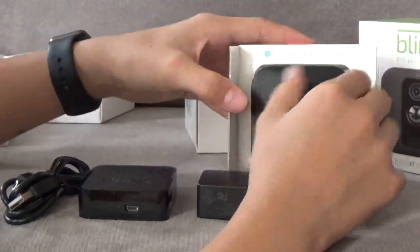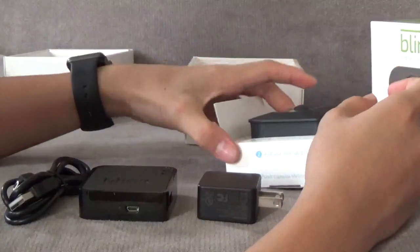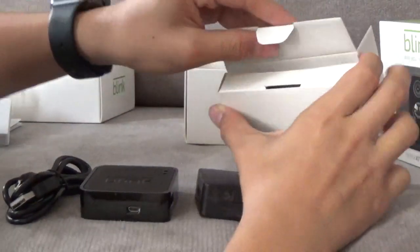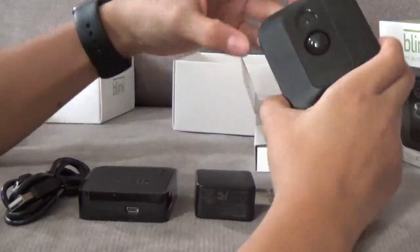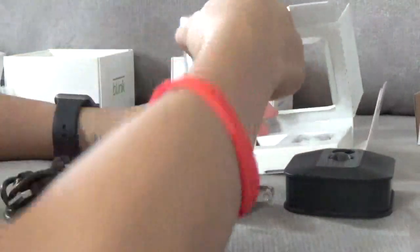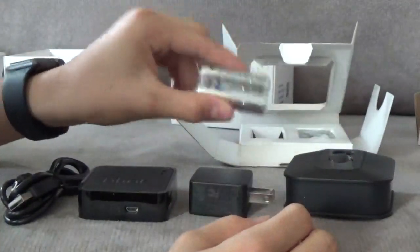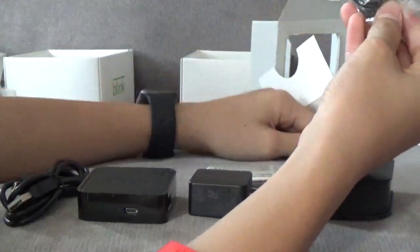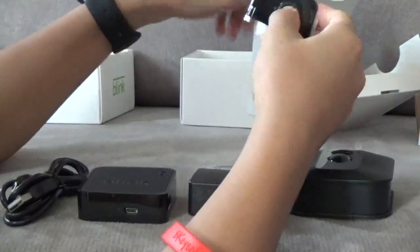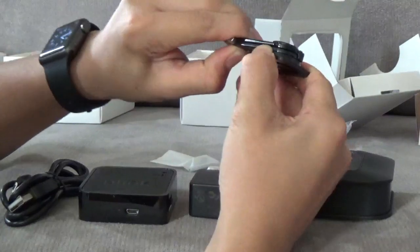Next you have the camera. Pull the camera and shell from the box — pull out this tab and lift. And that's how you get the camera out. Inside here you get two AA batteries, and I heard these batteries actually last two years — we'll see about that. You also get the mount if you want to mount onto a wall, one screw, and the overall quality feels really good.